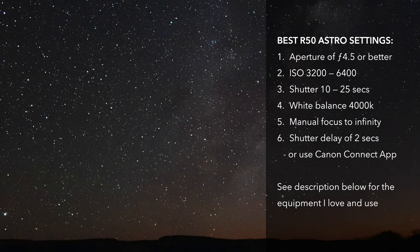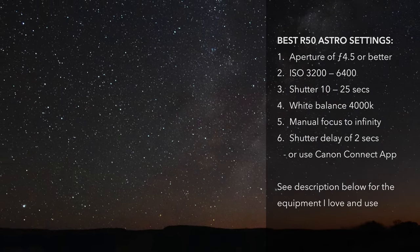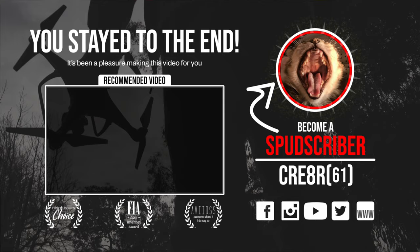If you've created some amazing images or found value from this video, please consider giving it a thumbs up and subscribing to the channel — it really does help. Thanks for watching, I do appreciate it. If you want to see how the Canon R50 has performed in other challenging light situations, have a look at the video captured in Sydney, Australia.